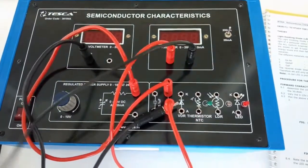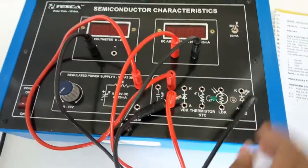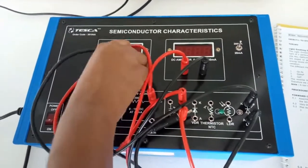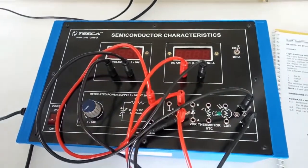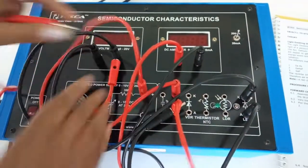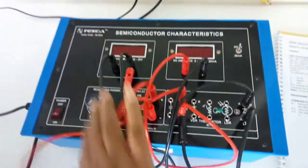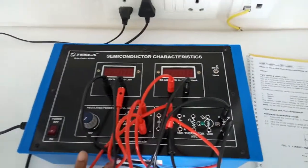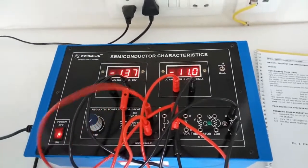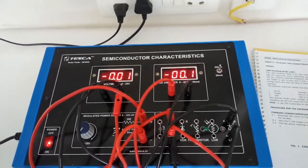Now connect the negative terminal of the ammeter to the anode of the LED, and connect the cathode to the negative terminal of the voltmeter. From the negative terminal of the voltmeter, connect the negative terminal of the power supply. Keep the regulated power supply at the minimum position.